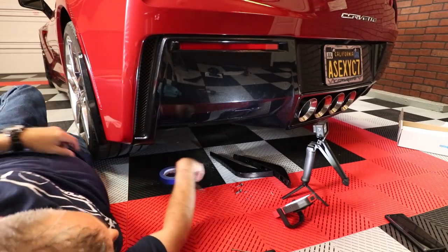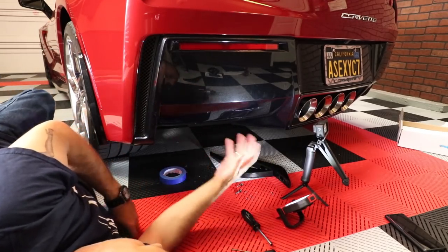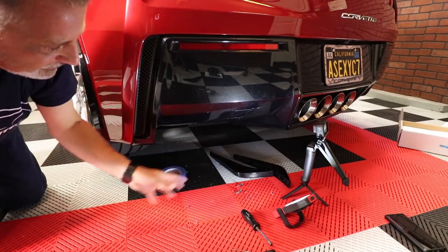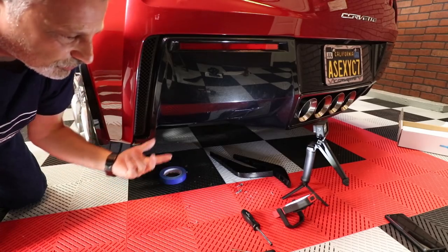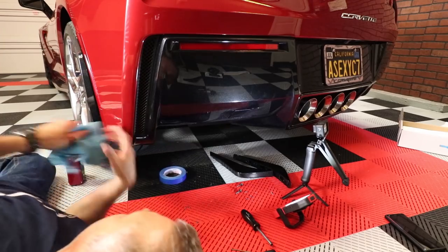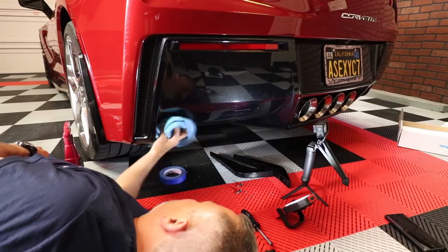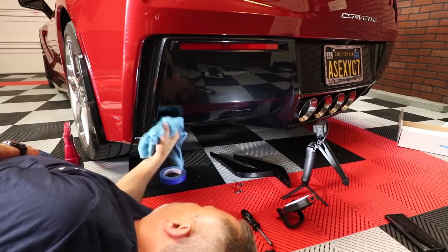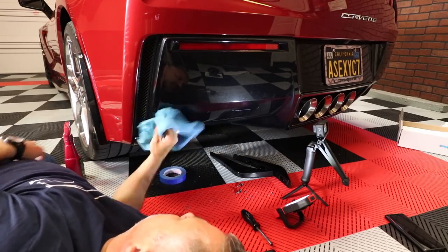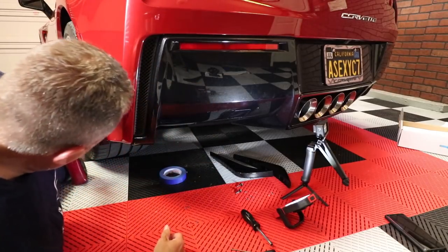Now we're going to take the template off and get it out of the way. Then you want to just wipe everything off here to make sure you don't have any mess that you're going to be screwing onto. Spray a little bit of water on there, get everything off.